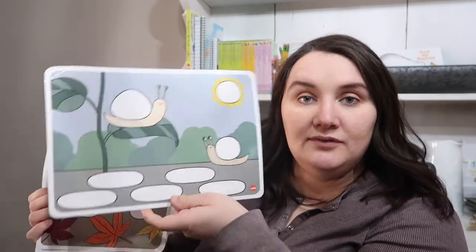Inside the box — and we may have lost a couple of these rocks and stuff — but my kids absolutely love this. It comes with all of these double-sided, very large, beautiful, laminated cards. It comes with a whole bunch of them.